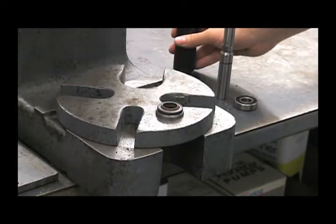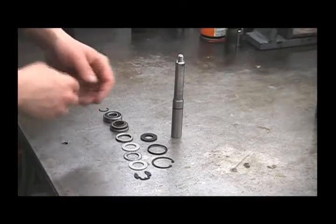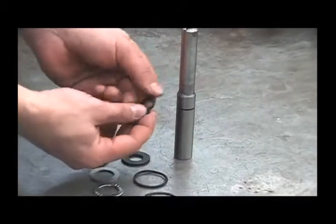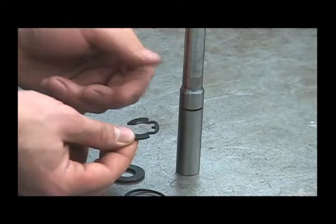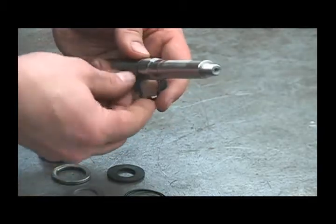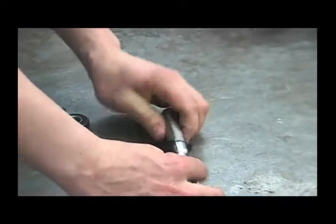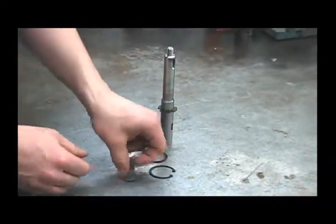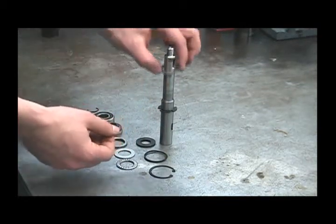Now we can reassemble our shaft assembly. The first thing will be to put this retaining ring back on. Notice there's a flat side and a round side to this — you'll want to install this with the flat side facing up towards the threads. The easiest way to put this on is to start it by hand, push it down on the table, and lock it in. Next we'll have a thrust washer, and again make sure these parts are totally clean and free of debris.